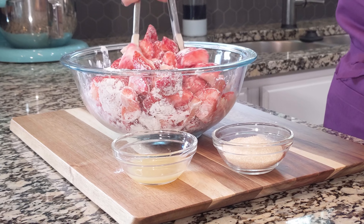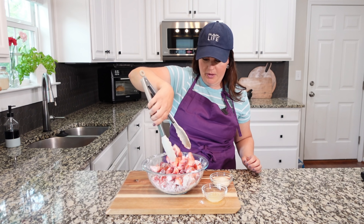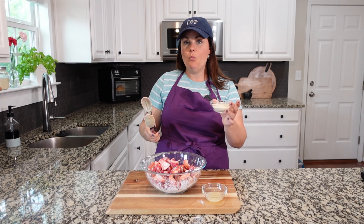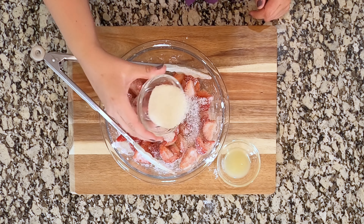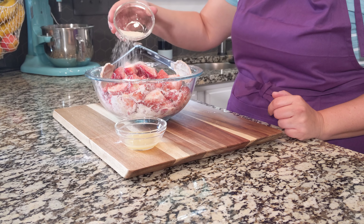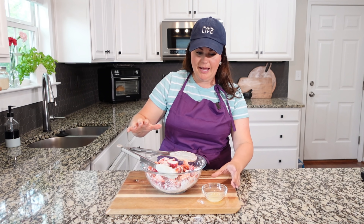I probably could have used my next size bowl, but we're going to make this work — I'm not constantly dirtying tons of bowls here. We're going to add the rest of that in and make sure it's nice and incorporated. You can also do this with a spoon if you prefer.